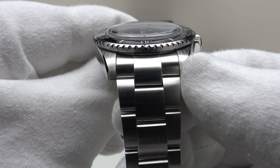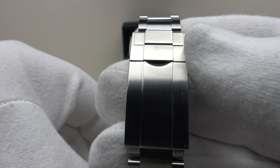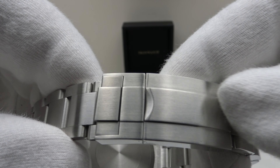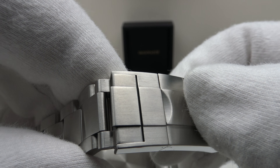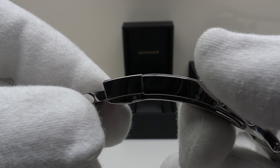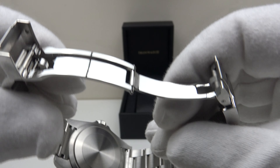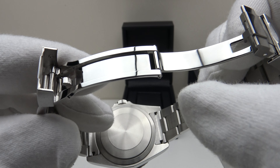The oyster-style bracelet tapers from 20mm at the lugs down to the flip-lock clasp. The flip-lock clasp is sterile — I would like to see Iron Watch engrave or sign it with their brand emblem — but it is finished to a very high standard. Beautiful luster to the 316L grade stainless steel, with flawless brush satin finishing and mirror polishing to the flanks. There's no easy-link extension and no glide-lock style clasp, which are things I would like to see introduced.